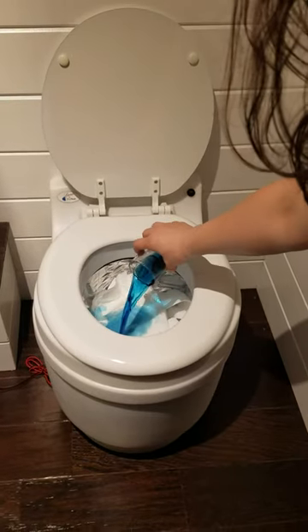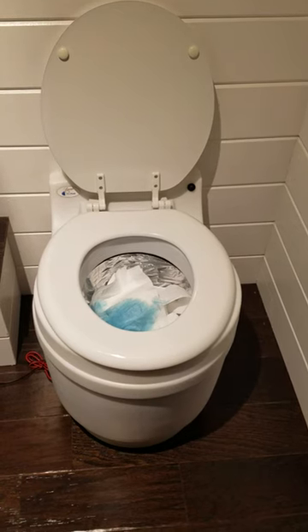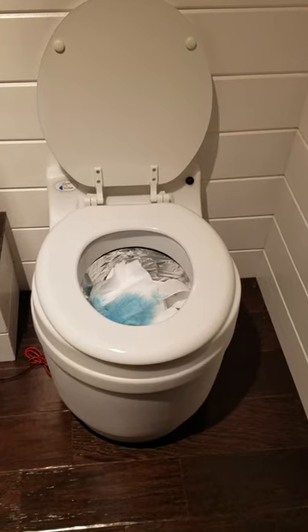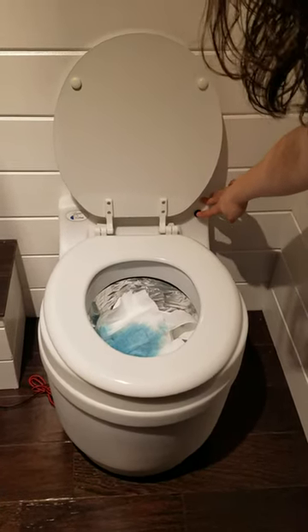Just going to pour that in. If you find that all the liquid hasn't been absorbed, then you can add more toilet paper on top. When you're done, you're just going to push this button at the bottom of the back of the unit.